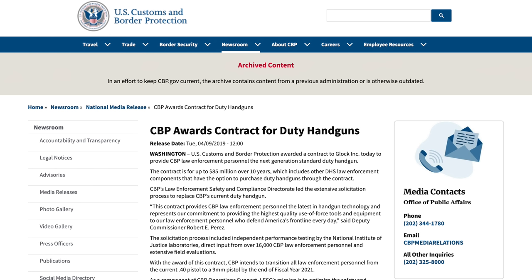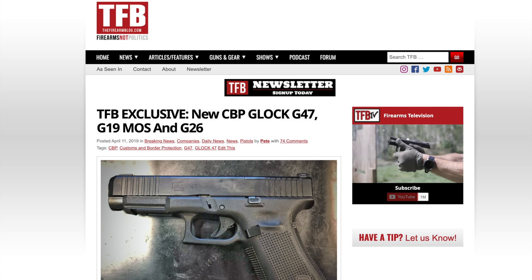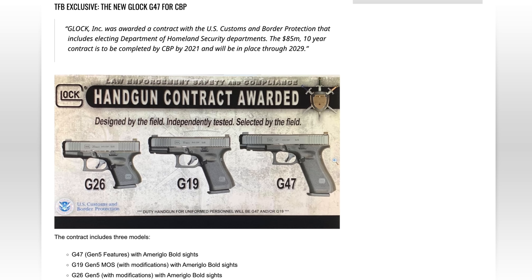Back in April 2019, Glock was awarded a contract to replace the .40 cal H&K P2000 pistols used by U.S. Customs and Border Patrol, which had previously replaced the Beretta 96. It was a massive $85 million, 10-year contract through 2029 — a huge win for Glock. The contract included the purchase of the optics-ready Gen 5 Glock 19 MOS and a modified Gen 5 Glock 26 with some minor tweaks — both of which civilians could buy.